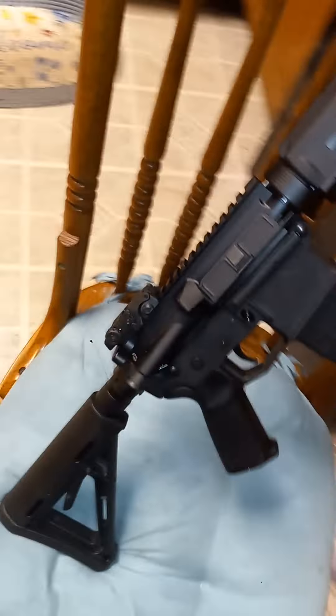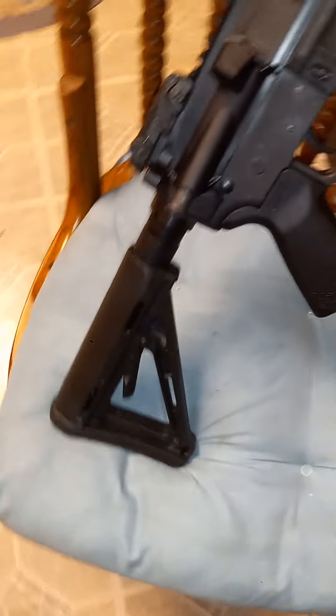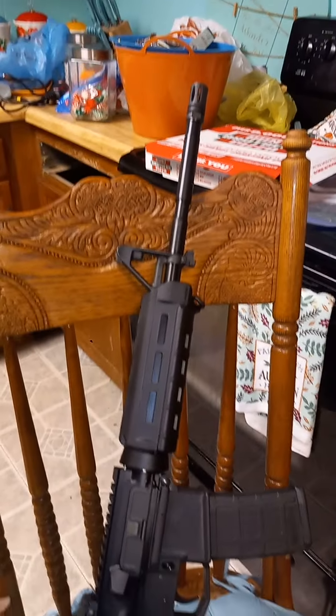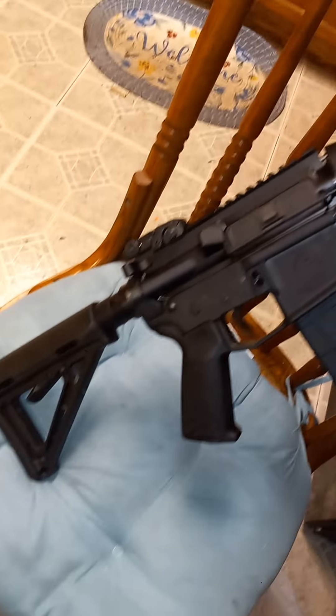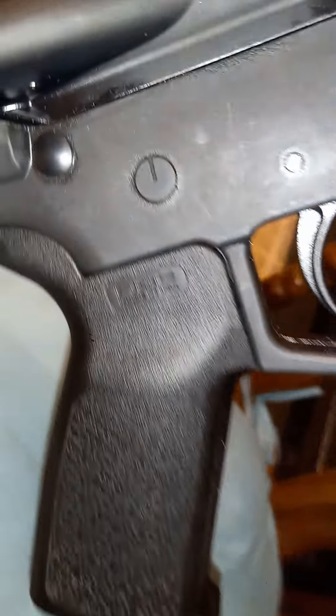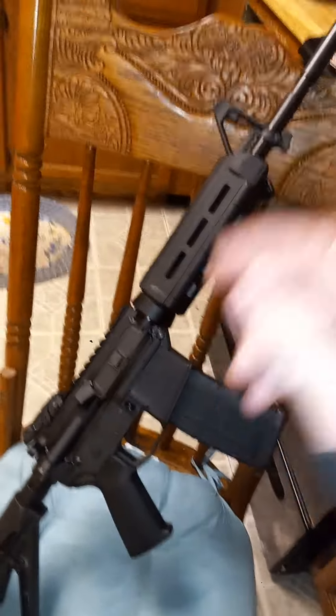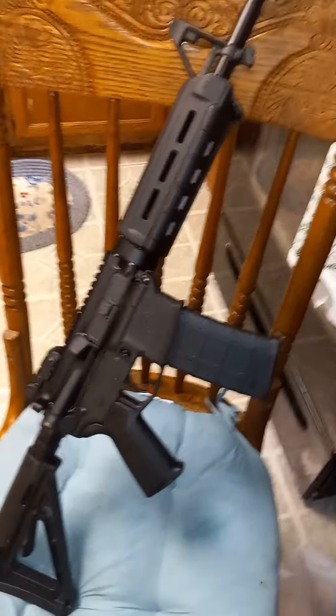Here's my EP-80 polymer lower. I've got 40 rounds through it with the PSA upper. It's got the MOE and the Magpul flip-up sights.